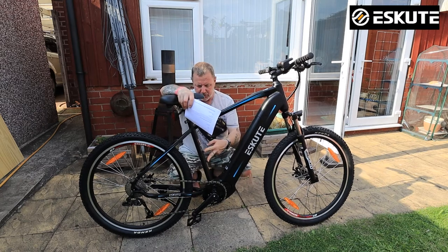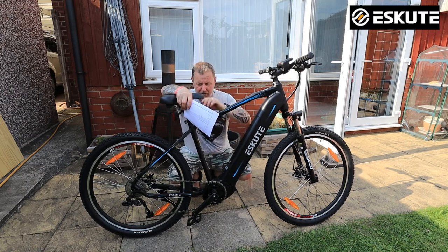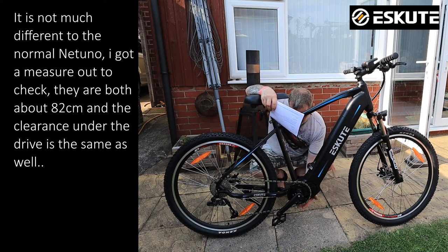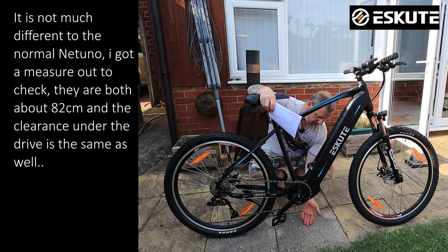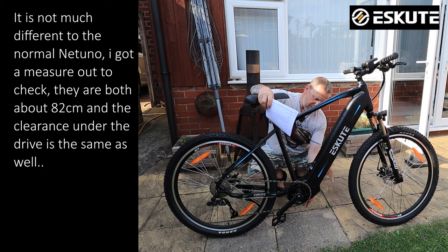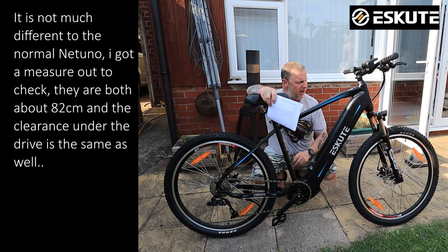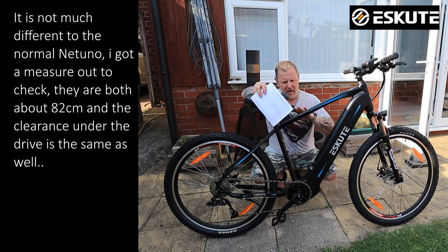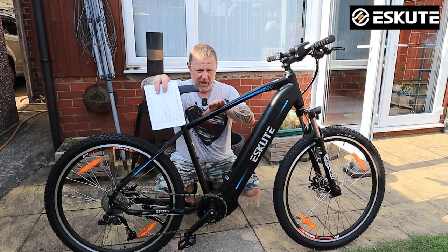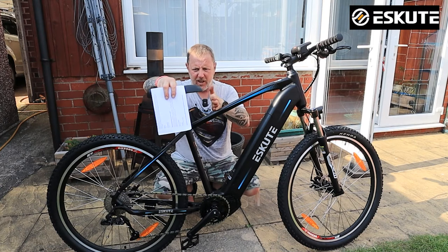There are two screw points to attach a water bottle, and there's noticeably more space in the frame. This is a much higher frame with quite a bit of ground clearance — that's quite good. I hope to measure that and compare it to the standard Natino, because it does look like higher ground clearance, which would be great for going over rocks and bumps and keeping the motor from hitting the ground. I'll also measure the crossbar height so you know your inside leg requirement.